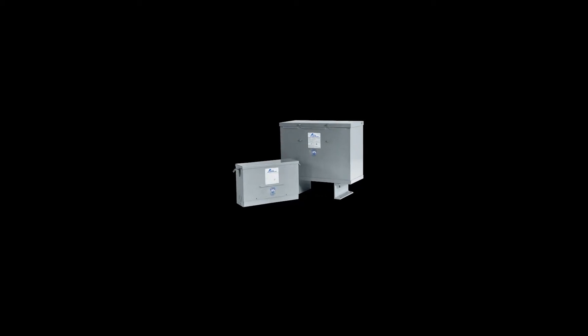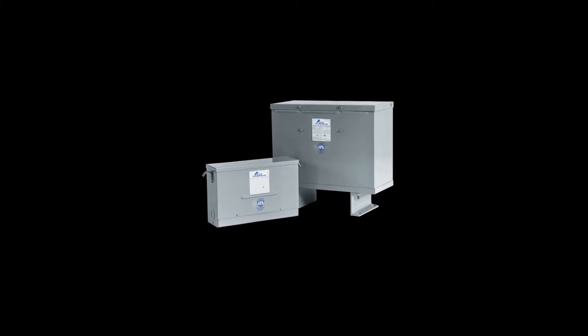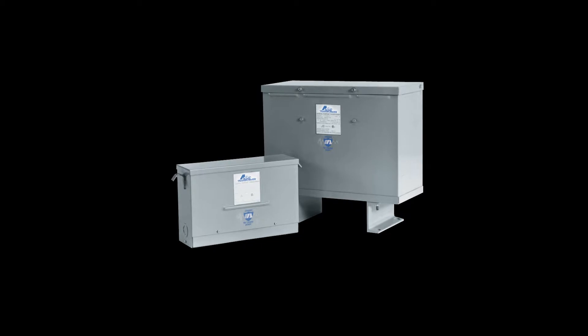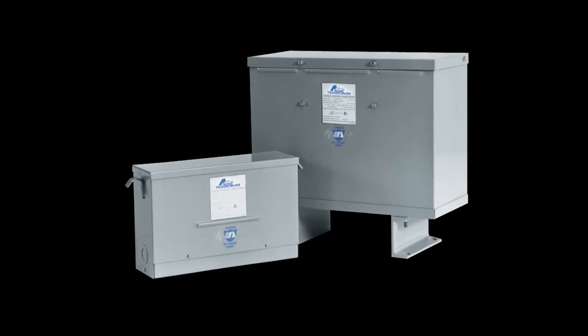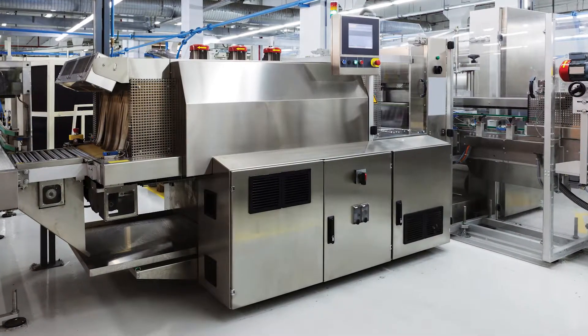Available for single phase applications from 0.05 kVA up to 250 kVA. Available for three phase applications from 3 kVA up to 1,000 kVA. Ventilated units must meet DOE 2016 efficiency. Optional stainless steel 316 and copper windings.